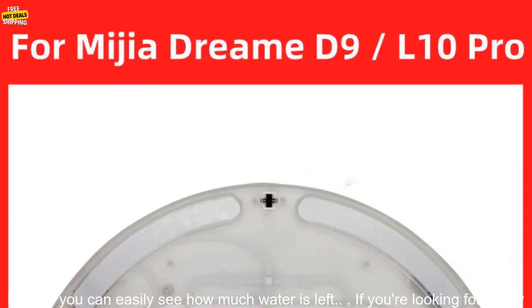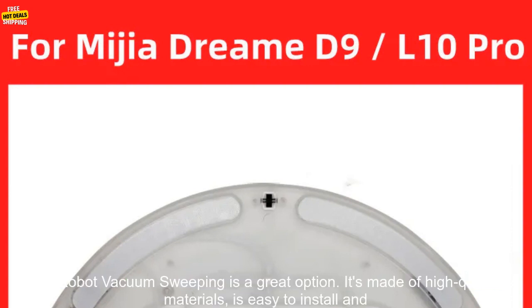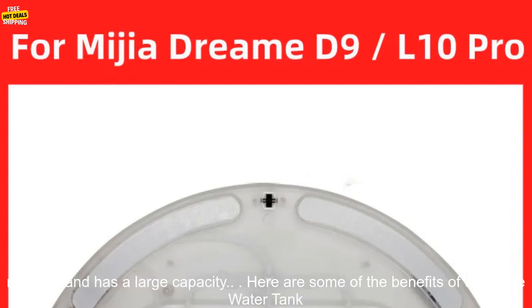The water tank also has a convenient fill line, so you can easily see how much water is left. If you're looking for a way to keep your robot vacuum cleaner running smoothly, the water tank for Xiaomi Mijia Dream D9, 10 Pro Robot Vacuum Sweeping is a great option.